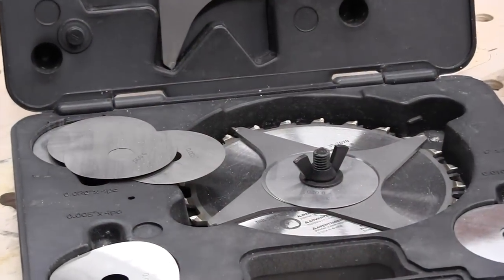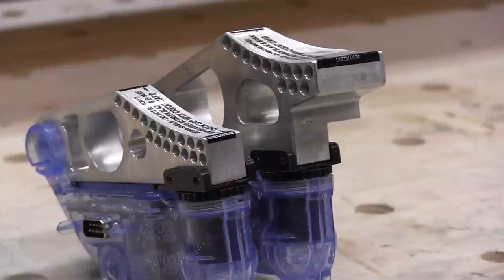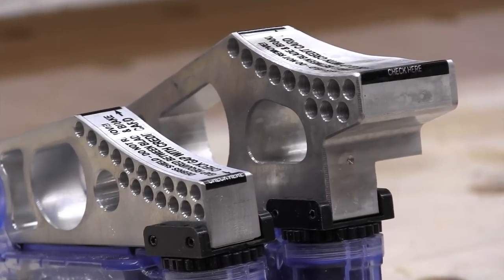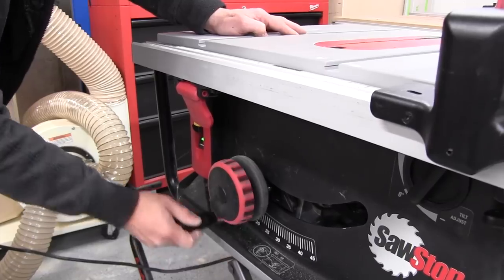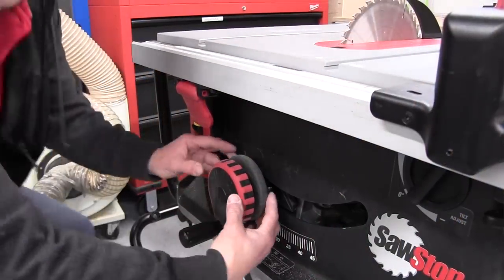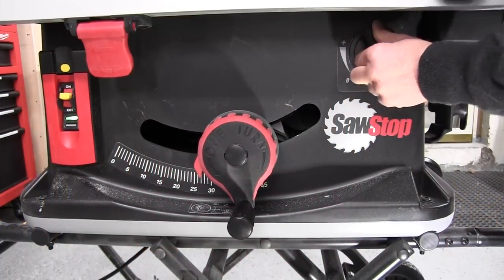It handles an 8-inch dado blade up to 3-13/16 inches wide, but the dado blade requires an additional accessory cartridge — sold separately — and won't work without it. Probably my favorite feature is the blade height knob, which requires basically one turn to fully raise or lower the blade. Changing the bevel is equally simple: a quick-tilt squeeze handle right behind the hand wheel lets you move the bevel freely, with a micro-adjust knob for fine tuning within a couple of degrees.